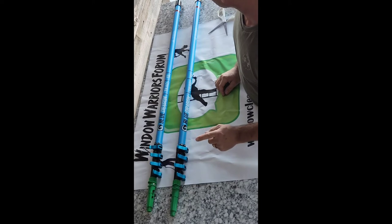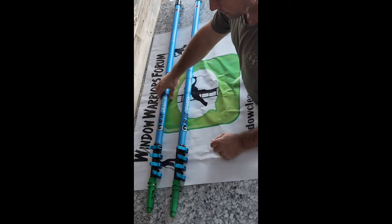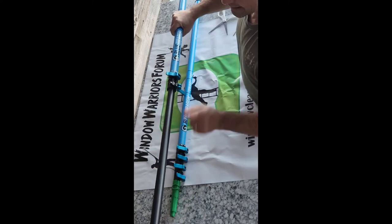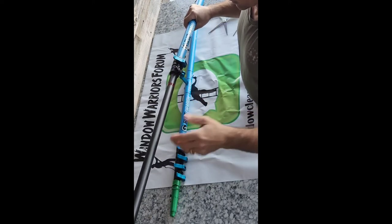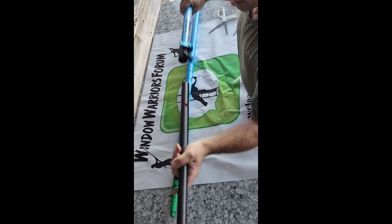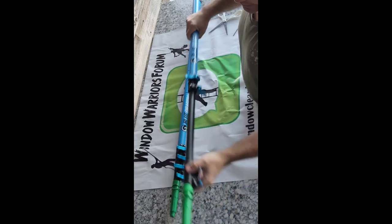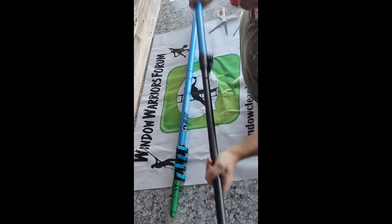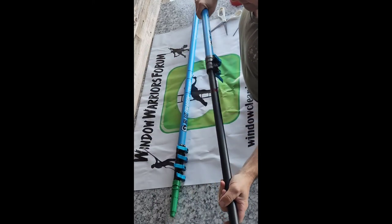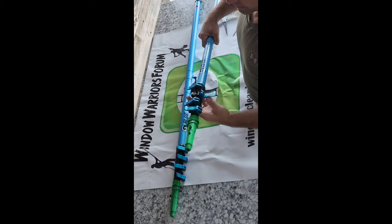The thing I did not like is when you extend them — the nice thing first: they do have the red warning like most waterfed poles have. What they don't have is an end stop, so the section pops off. As you go up to a window and need to extend it, it's so easy to pull it all the way out. Not a big deal, but sometimes a little inconvenient.